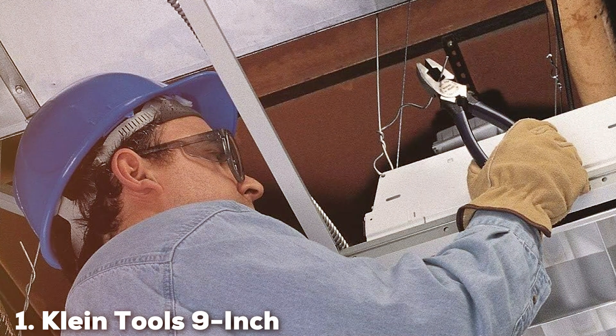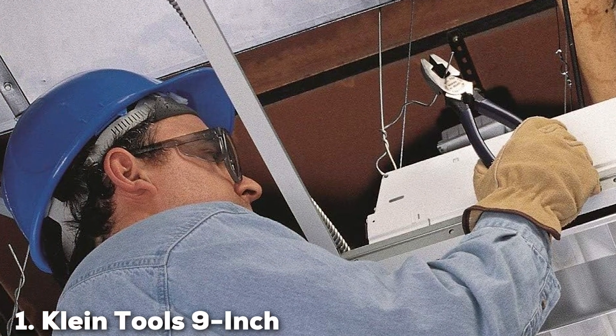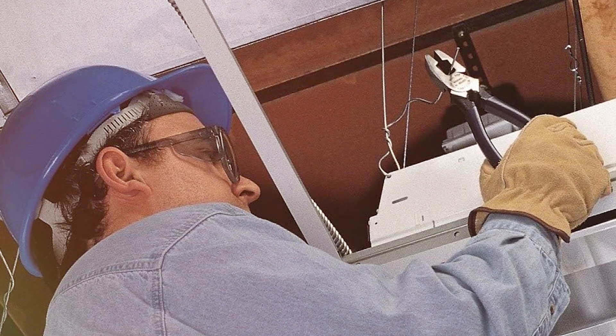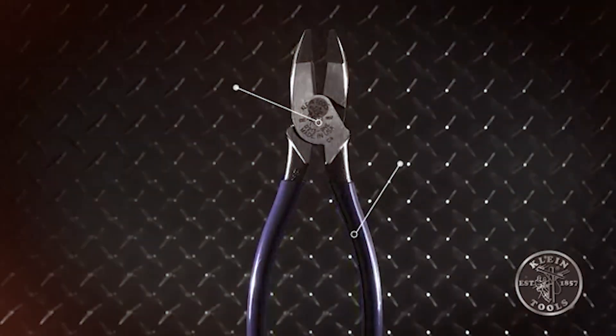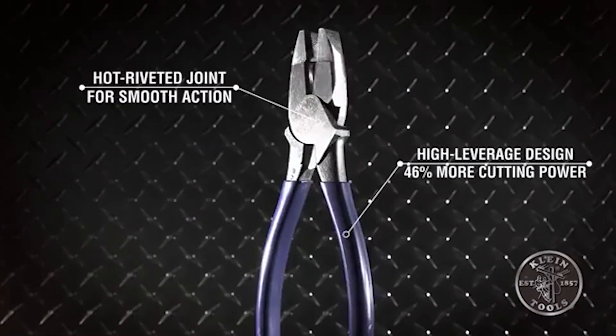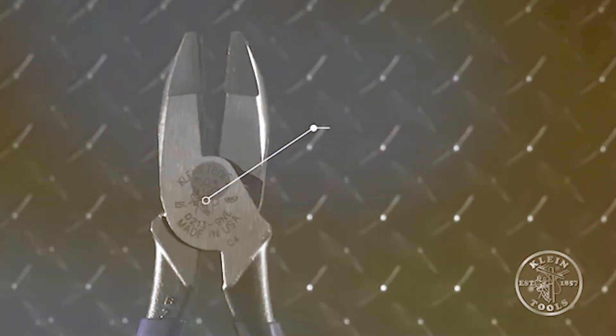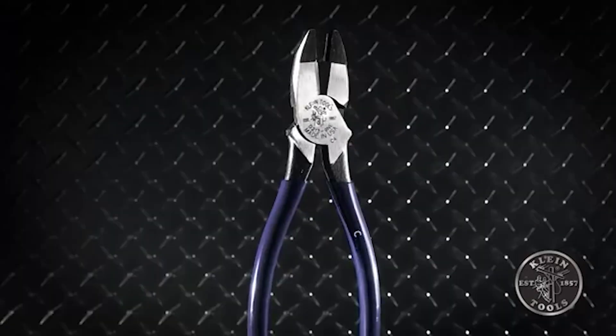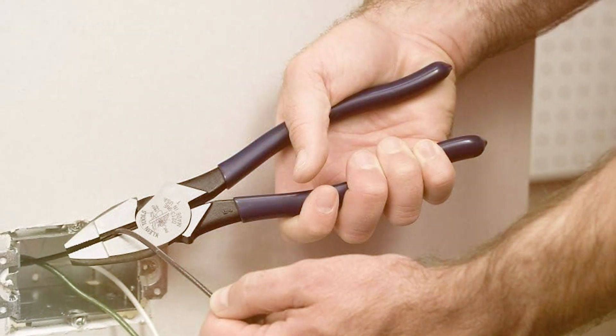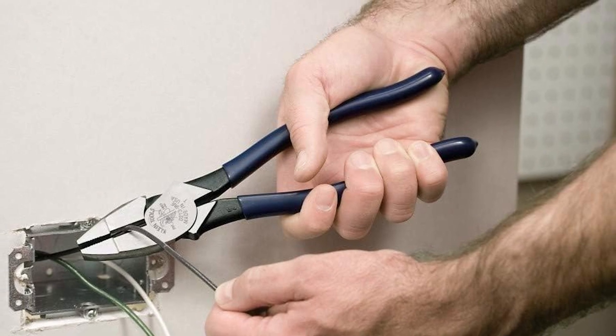At the first position of our list we have the Klein Tools 9-Inch Side Cutters D213-9NE. When it comes to quality and precision in the world of lineman tools, these side cutters are an absolute game changer. They redefine the way you tackle electrical work, providing unmatched performance and durability.